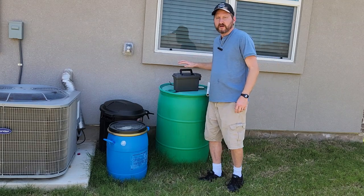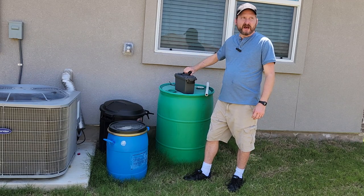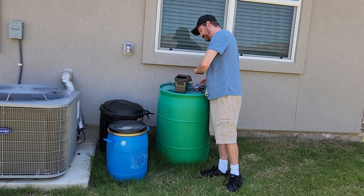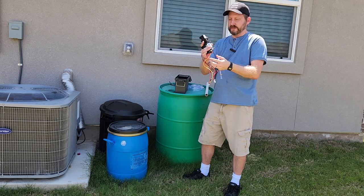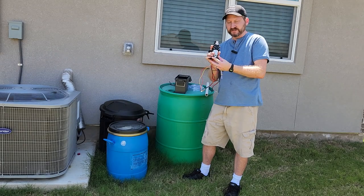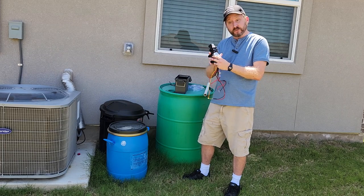In my favorite plastic ammo can, I stuffed a seven-amp lead acid battery and a one-gallon-per-minute $20 water pump. These are drinking water pumps made for little RVs, and it draws about three amps. So I'll get about two hours of run time on my lead acid battery, which at that flow rate should be enough to empty this thing into my swimming pool.